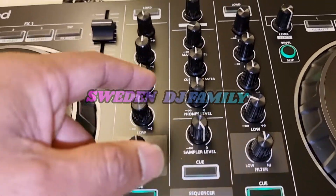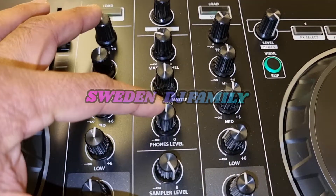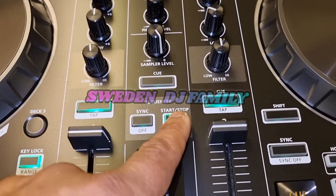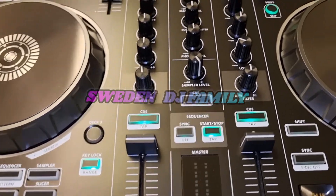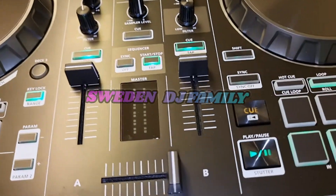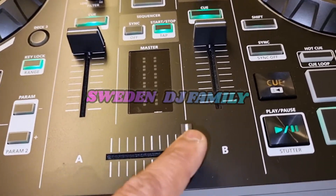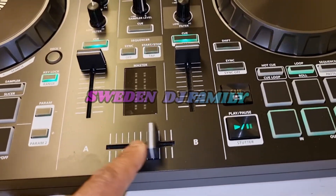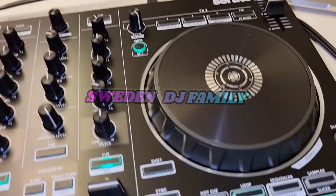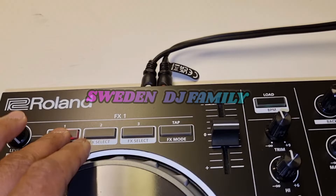The master volume and cue mixing for the headphone are pretty good. However, the upfaders are not good quality — they feel bad. But the crossfader is very, very smooth — damn smooth, you can feel it. This side is all the same, mirrored.